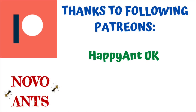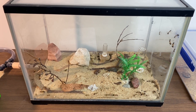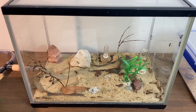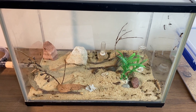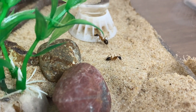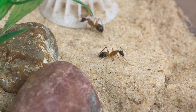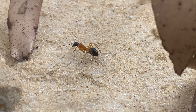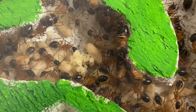I'd like to thank my Patreon, Happy Ant UK, for your support, and thanks to our new Patreon that's joined as well. I hope you've enjoyed this tutorial on keeping banded sugar ants. Please let me know in the comments what you think of the species — do you like it, would you keep it, and do you have any tips for people who want to keep this species? Thank you for watching — please subscribe, like the video, and share it with your friends. Plenty more videos to come — happy ant keeping!